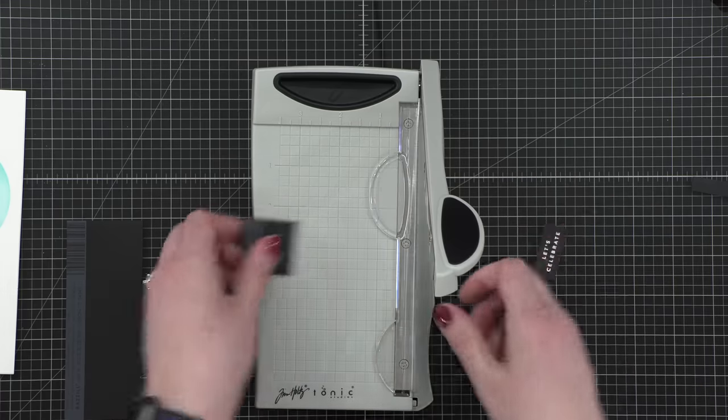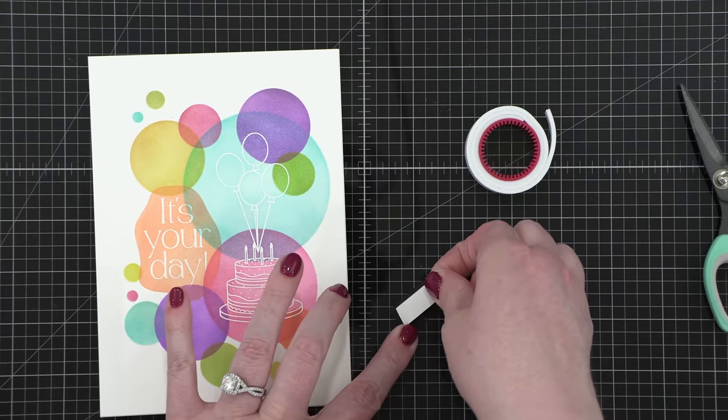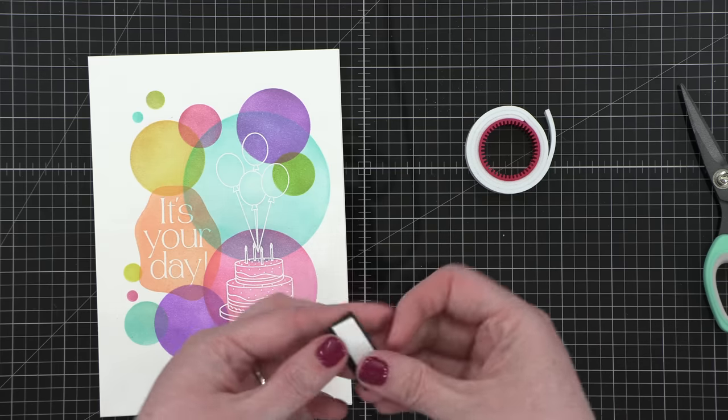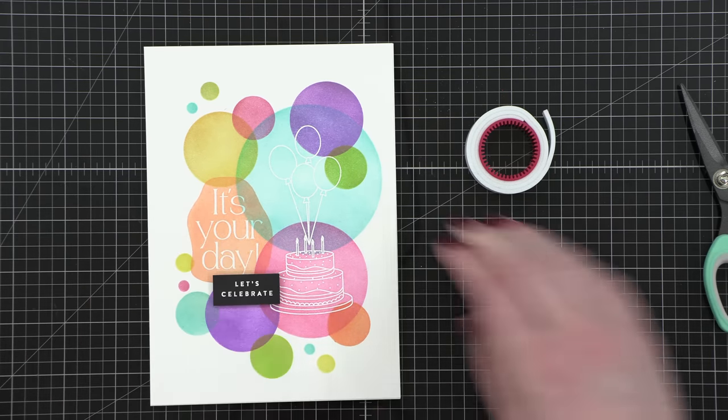I'm going to adhere that greeting with some foam adhesive. I've just cut off a little tiny piece of foam adhesive from Simon Says Stamp and then I'm using my tweezers to hover it over the card design and then press down.